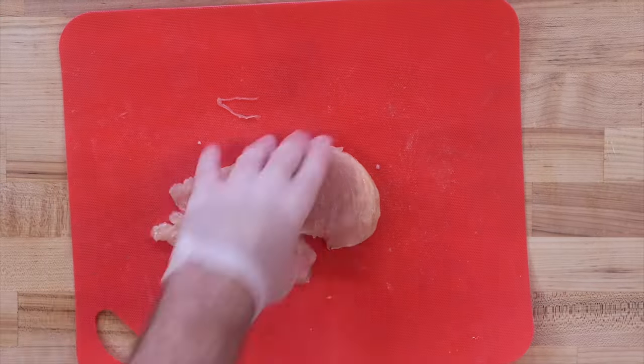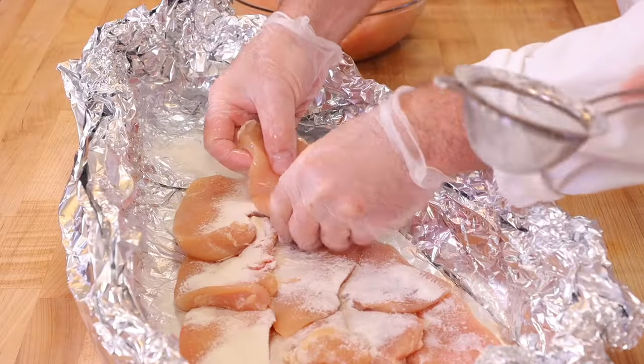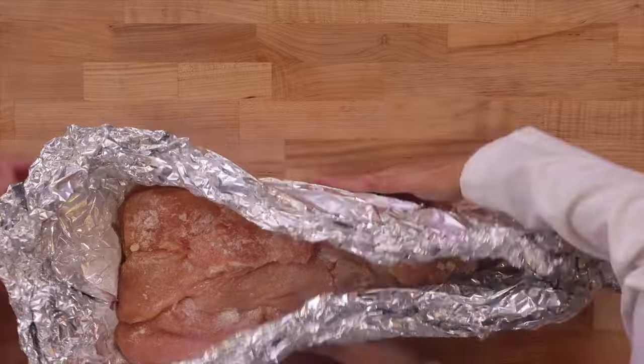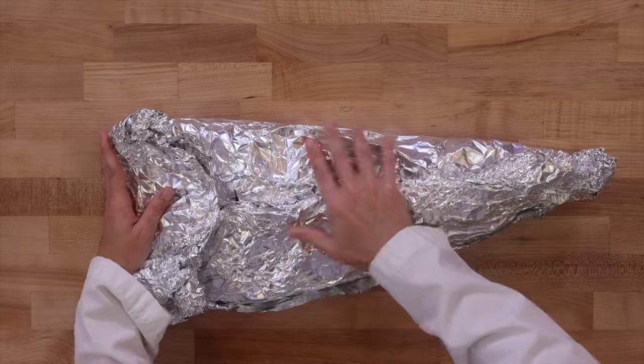We sliced the chicken in half lengthwise and layered all the chicken with the meat glue on top, made sure it was all covered and coated — every little corner mattered — and then we used tin foil to close it all up. We're making this taste exactly like Raising Cane's. At least that's the goal. So we've got to make Raising Cane's sauce.